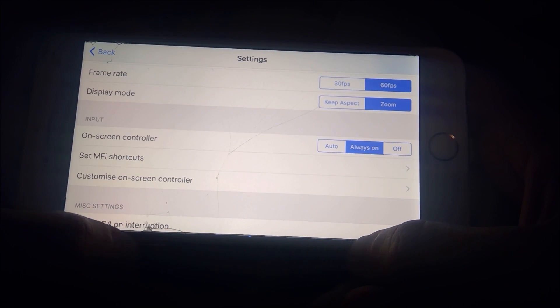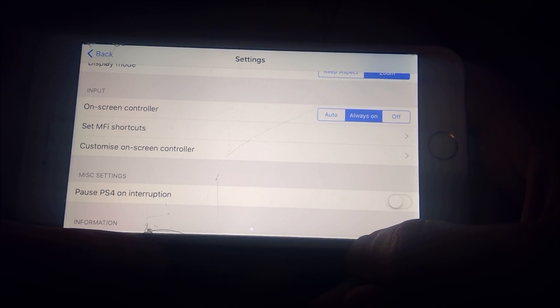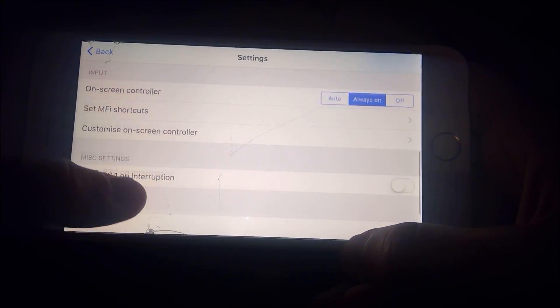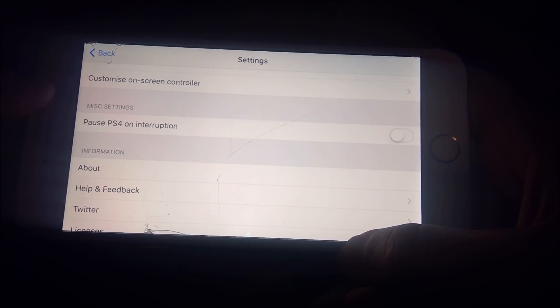Display mode is just your preference. The on-screen controller isn't really important if you're using a DualShock 4 or a Bluetooth controller. I'll leave it on just to show you guys how it works. And down here there are several different options that you can toy around with.